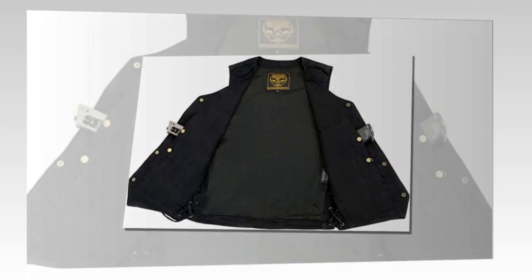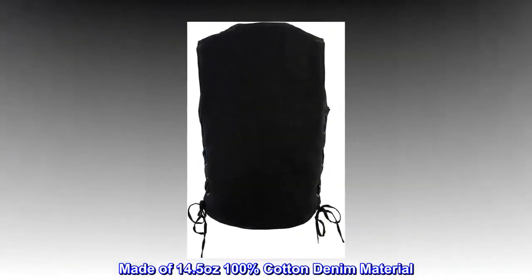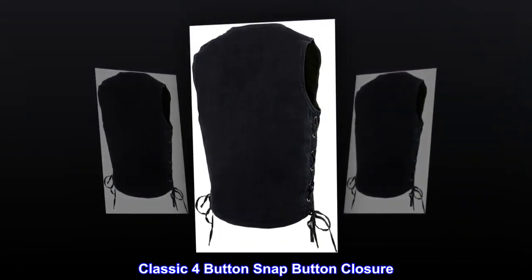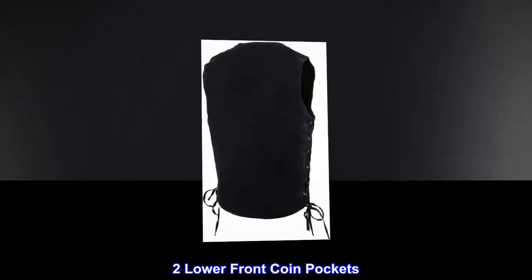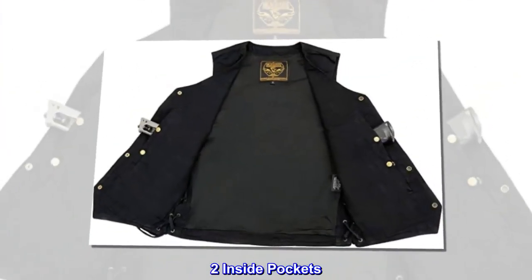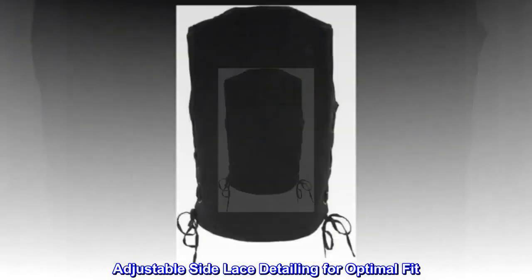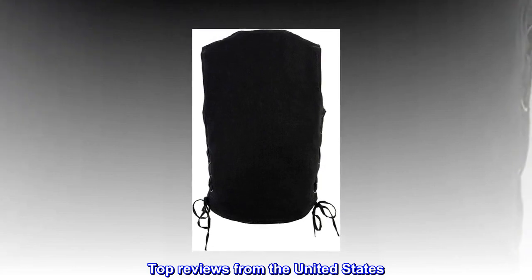Cotton fabric lining, snap closure, made of 14.5 ounces 100% cotton denim material. Classic four button snap closure, two lower front coin pockets, two inside pockets. Adjustable side lace detailing for optimal fit.